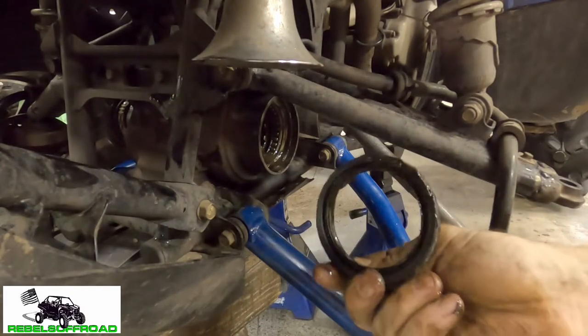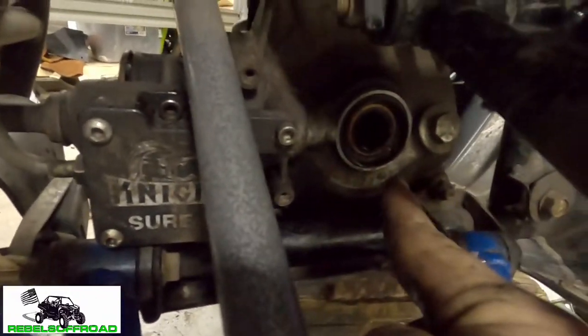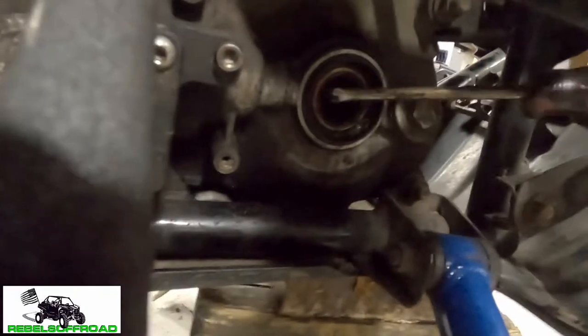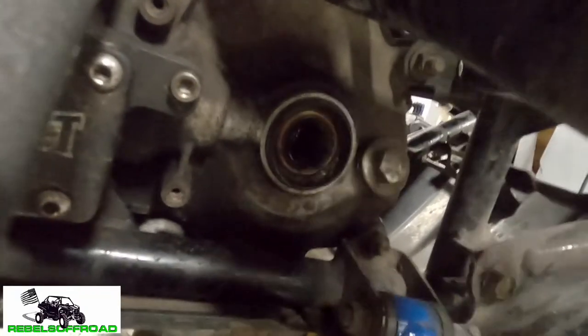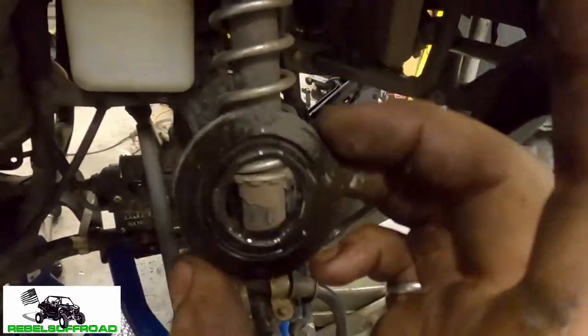There we go — there's the seal. Now we're gonna get a rag in there and clean out the sealing portion. Get that nice and clean. Check the condition of the roller bearings, make sure they roll nice. We're gonna pack those up with grease in a second. On the other side the same process applies, and when you get in there the seal is a little bit different but same thing — just get your screwdriver in there and wedge it out. That one came out a little easier. Clean up that surface as well.